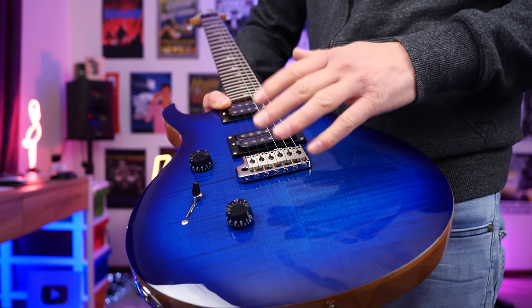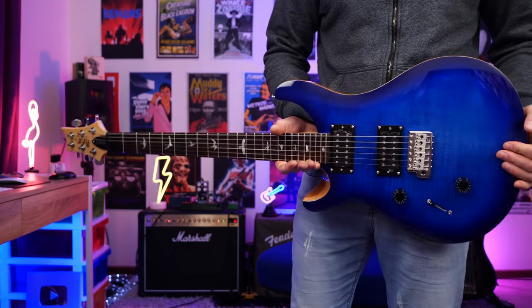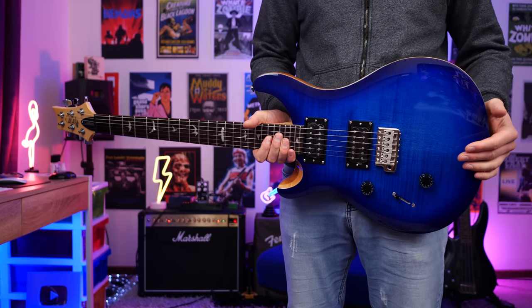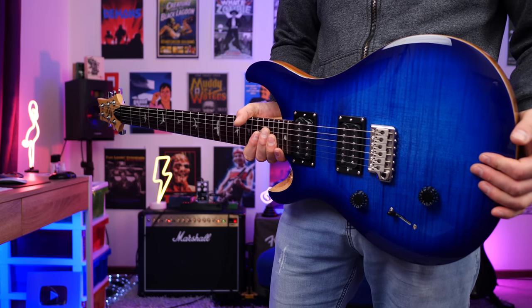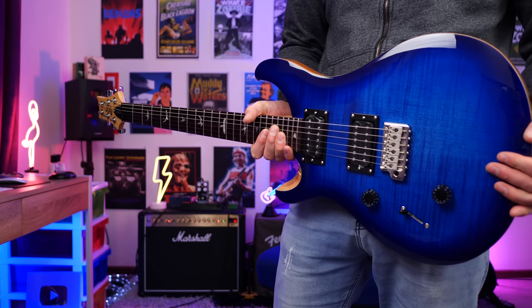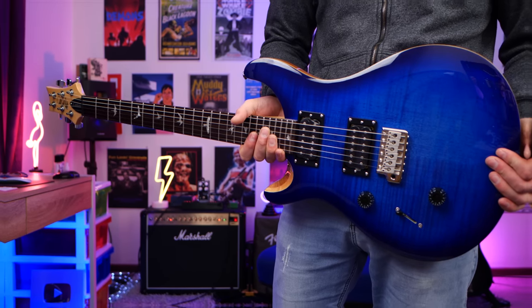Another advantage of a PRS in my experience is the tremolo bridge — it works really well. If you're going to use the included whammy bar, it holds tuning really well compared to other brands. In terms of weight and balance, it feels great in the hand — not neck heavy, and it doesn't weigh a tonne. If you're tired of playing a heavy mahogany guitar through a three-hour gig, this is a really good option, comparable to a regular to light Strat.